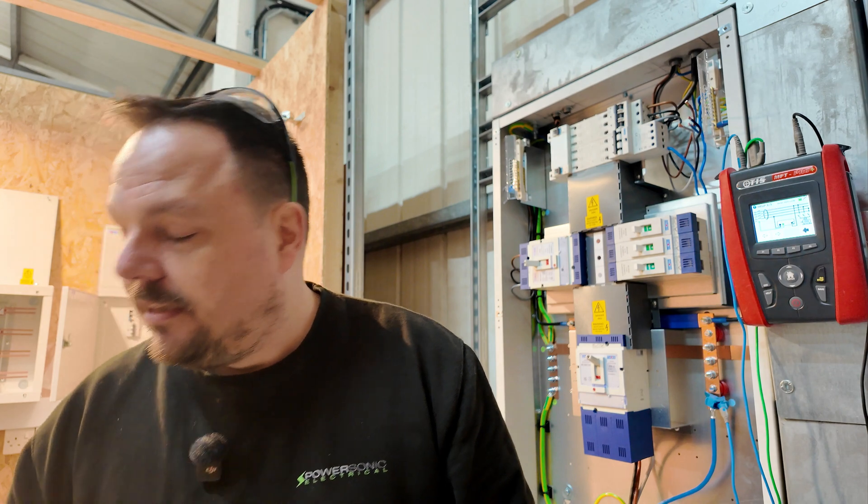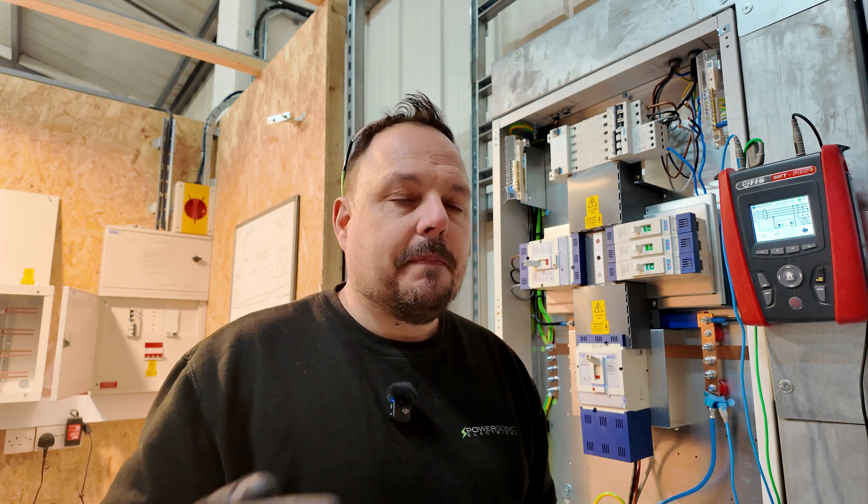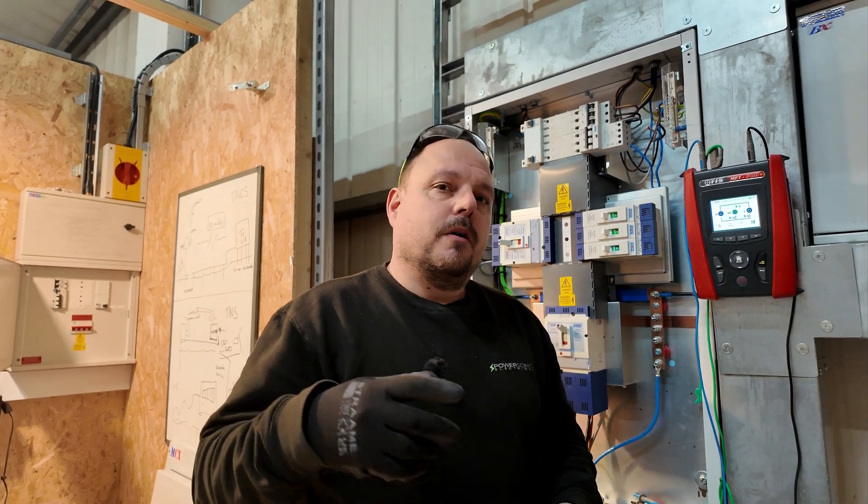So Guidance Note 3 is really telling us that you just need to do your one-times test and your half-times test at zero and 180 degrees because that's what the test sheet wants to see. They reference that putting RCDs through additional tests can increase wear on the products, potentially contributing to earlier failure. We also need to remember that we can't replicate the tests manufacturers do in their facilities to product standards — it's really hard with a multifunction test instrument on site. Some installers were getting spurious results and sending products back to manufacturers thinking they were faulty when they actually weren't, it was just the way they were testing them. That has been decided by JPL 64 and the people writing BS 7671, with manufacturer involvement in those discussions.